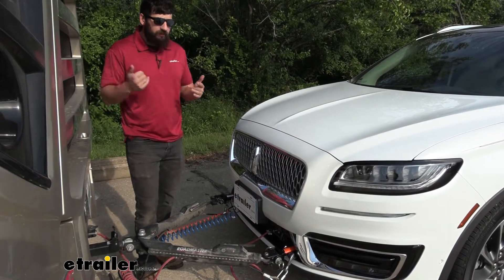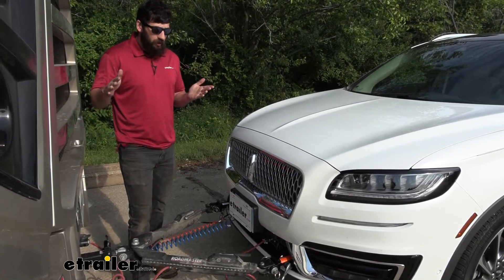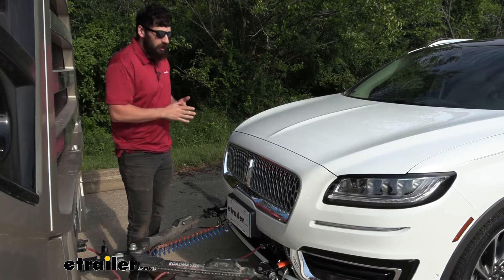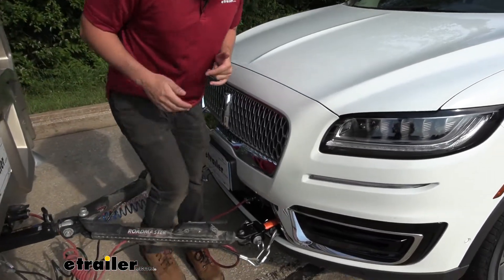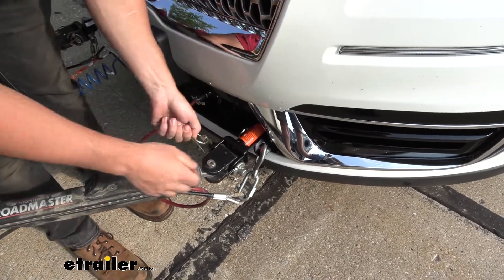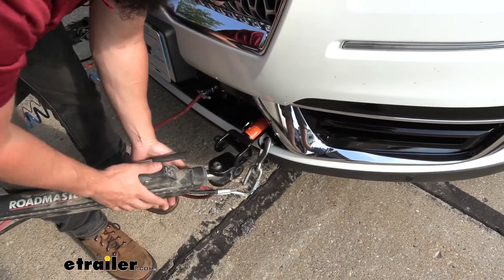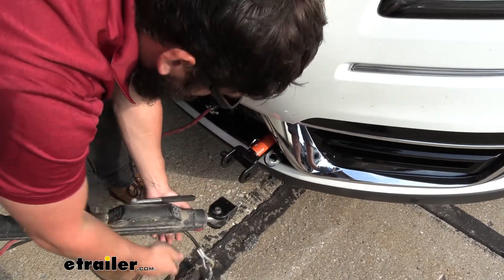We obviously have everything hooked up and are ready to head down the road, but once we arrive at our campsite and are ready to unhook, we'll show you how easy it is to remove the arms. These next couple steps could vary a little depending on what tow bar you're using, but most of them should be pretty much the same. If your arms are locked out you'd need to release the tension first, but everything's pretty straightforward.